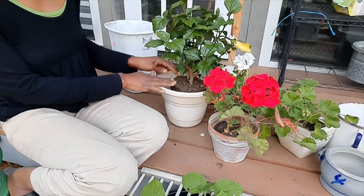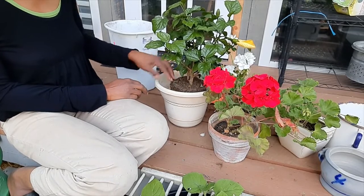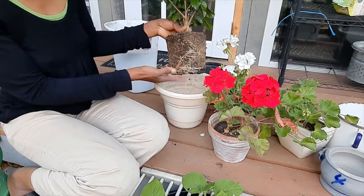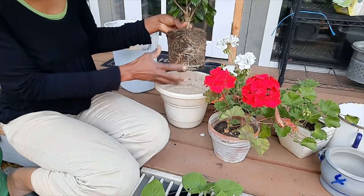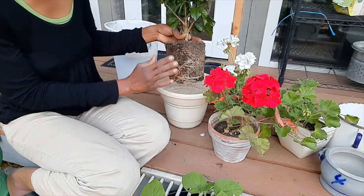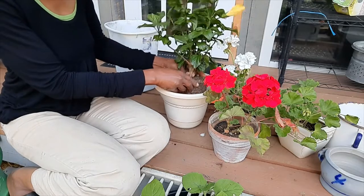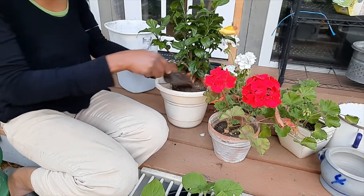That's just about right because I won't be putting any soil on the top here, just around the sides. It's sitting pretty close to the top but not too close, so that's good. Usually when I'm repotting something I will trouble the roots so I can loosen them so they don't get root bound. However, because hibiscus and geraniums like a bit of a root-bound situation, I'm not gonna trouble this. I'm just gonna go ahead, put this in here, and put soil around it, and I'll do the same for the geraniums.